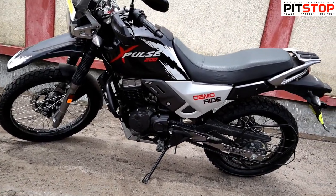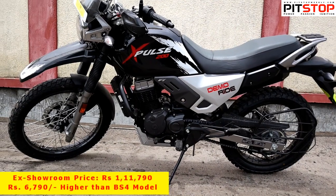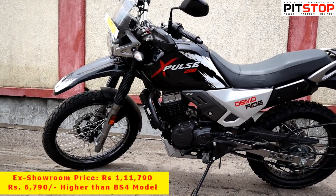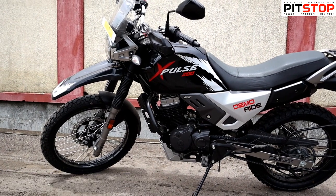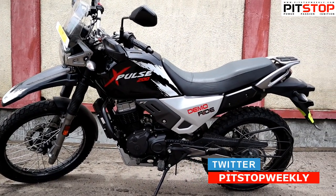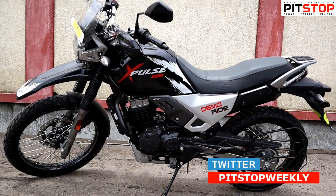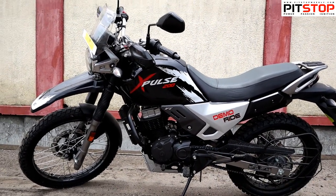The price of this bike is 1.11 lakh rupees — that is a 6,700 rupees increase from the BS4 variant. For that you get these minute changes and a much greener engine.